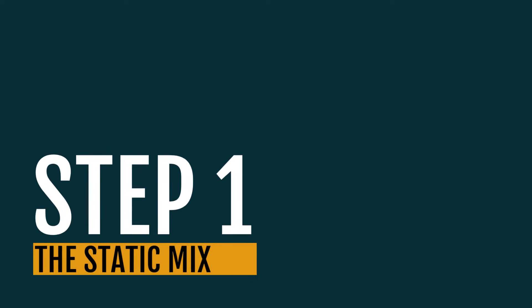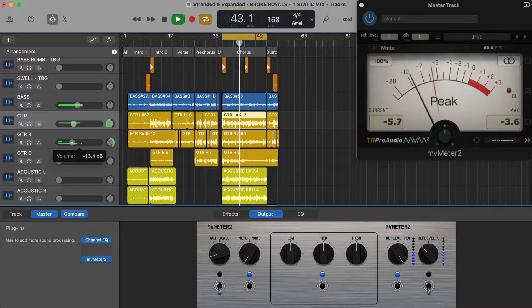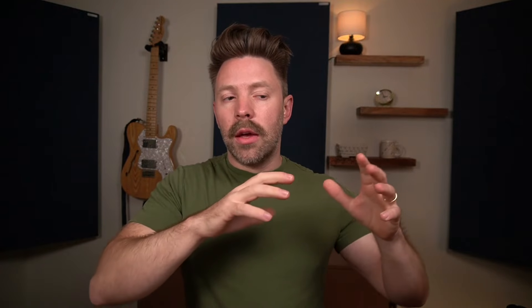Step one is the static mix, where we are mixing with only volume and pan — no plugins at all. We're just getting our volumes perfectly dialed in, because if you don't get your volumes right, your mix will never be right. Take off all your plugins — reverb, delay, EQ, compression — and focus on just volume. Leave your GarageBand amp designer on since that's creating the sound, but remove any mixing effects you've added.